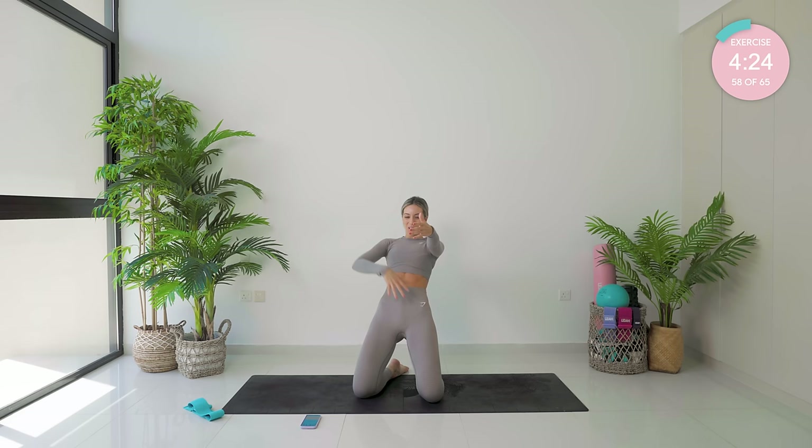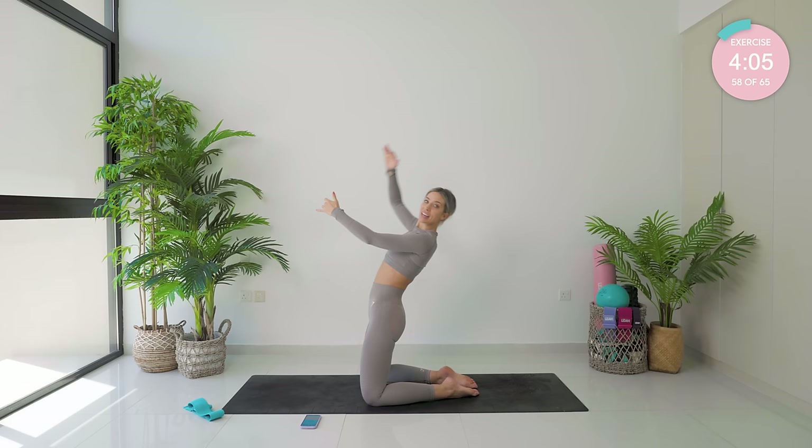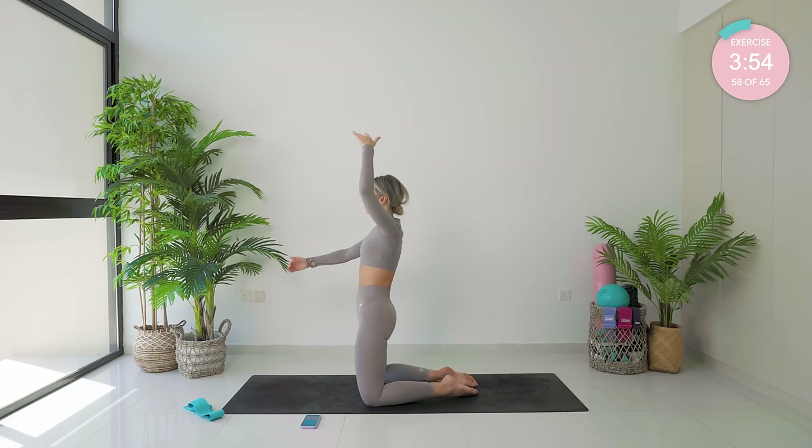Take those arms out in front of you. Roll back — pull your core in nice and tight. Breathe as you come up. One arm goes up. Now I really want your body in a straight line, super strong. What you don't want to be doing is arching — you want to tuck that tailbone under, squeeze. Come back — you're a straight line, and back up again.